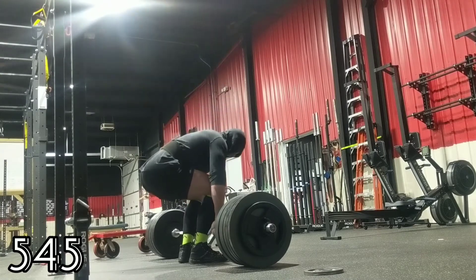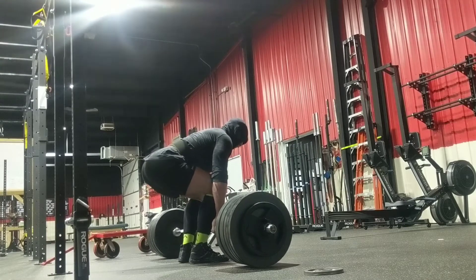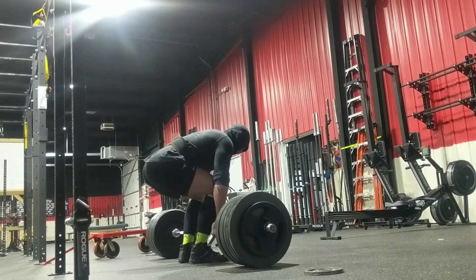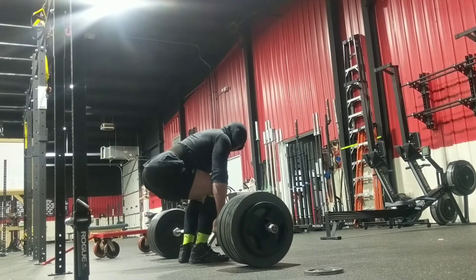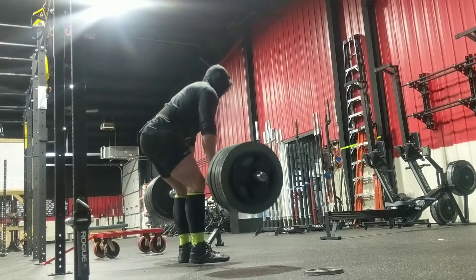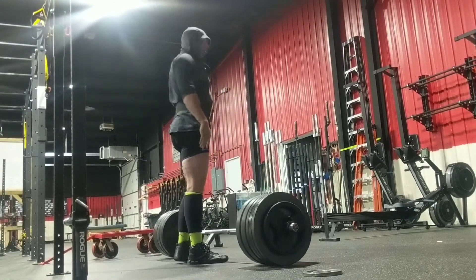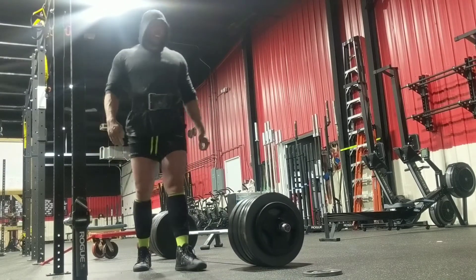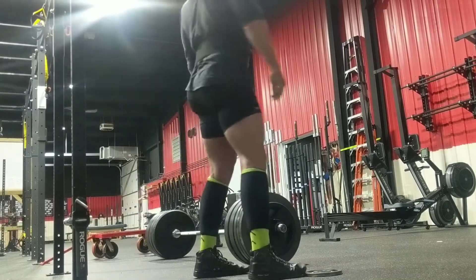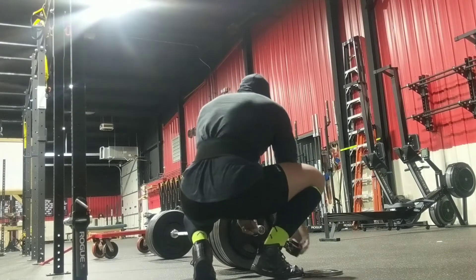I was really confident that I had 545 in me. Took me a minute to set up though. Glad that I did take my time with it — positioning looks good, bar speed is nice and consistent, no real sticking point, and that's what I want to see when I push for those heavier ones. Sequencing felt good.